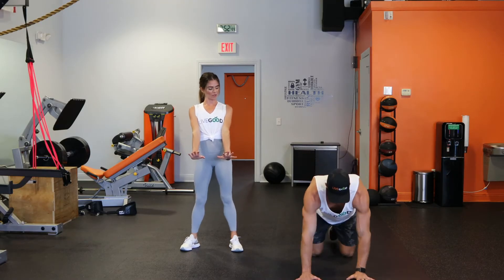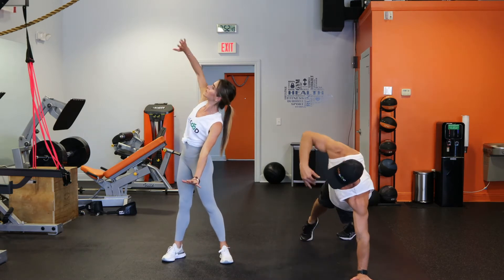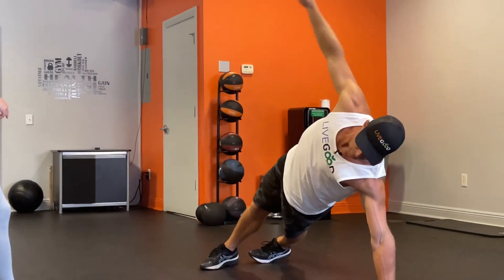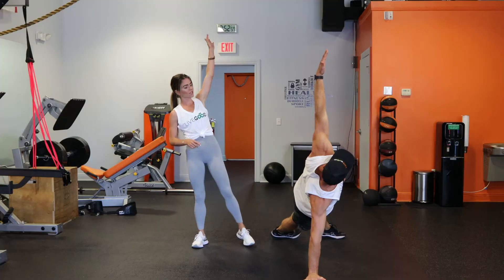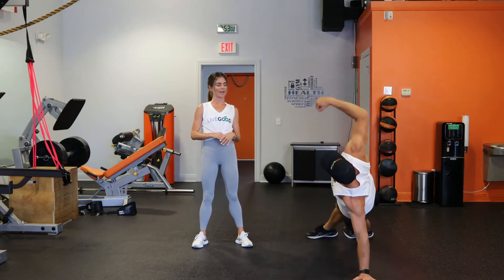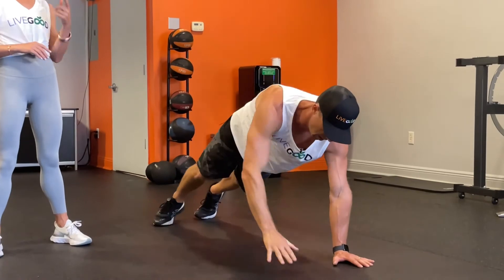All right, so in your plank position, start with feet a little apart. Start with the right hand — you're going to reach your arm up to the ceiling and twist your torso, then come back down to the floor. Left side — reach the arm up to the ceiling, bring it back down to the plank. Nice and slow and controlled, side to side. Good job.